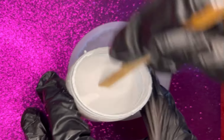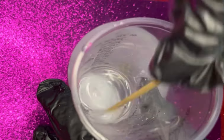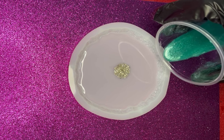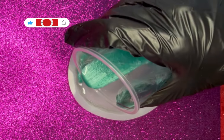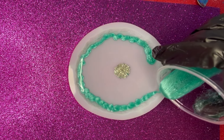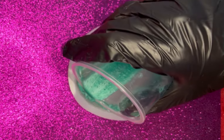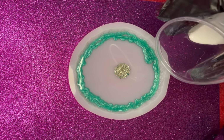I'm going to use this green mica powder and now I'm going to create the white pigment paste. With the green mica powder I'm going to go around the perimeter of the mold, and now with the white pigment paste we will do the swirl.